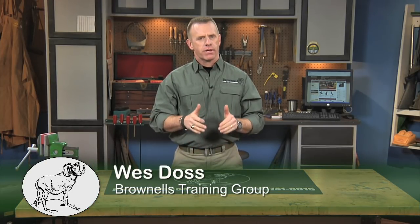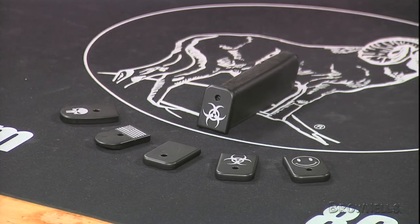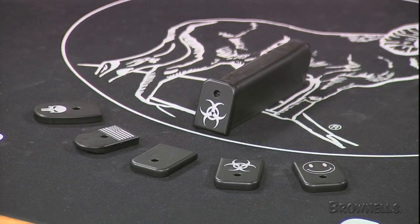Tactical Supply magazine baseplates with custom logos put a little bit of personality on your semi-auto pistol. These customized replacements for factory plastic baseplates are precision machined from lightweight durable aluminum and laser etched with a custom logo that gives your pistol a unique touch.